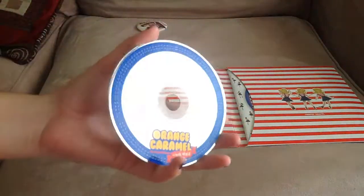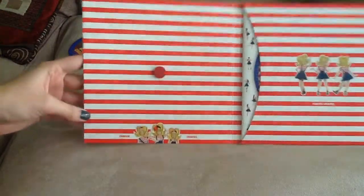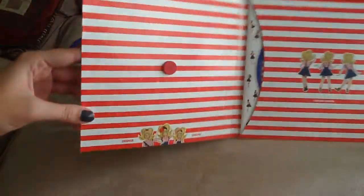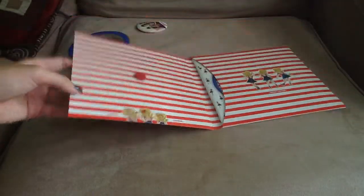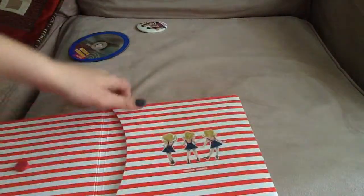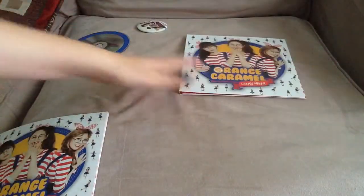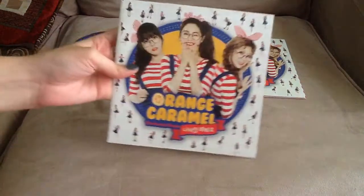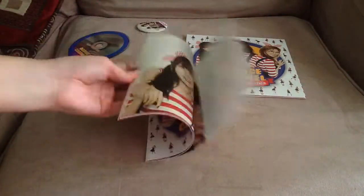Anyways, so this is the CD. It's super shiny, which is nice. And the packaging is the same as Catalina's packaging, except that this is again super glittery and shiny. I don't know if you can see it in the video though. The image at the bottom is like this, it's pretty cute. And the photo book comes out. It's a pretty floppy photo book, which is good. Makes it easier to flip through.